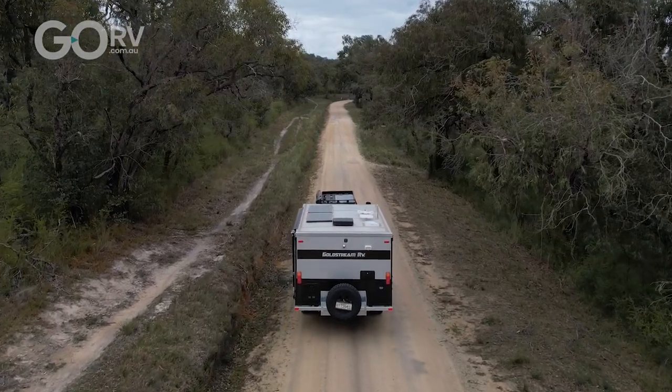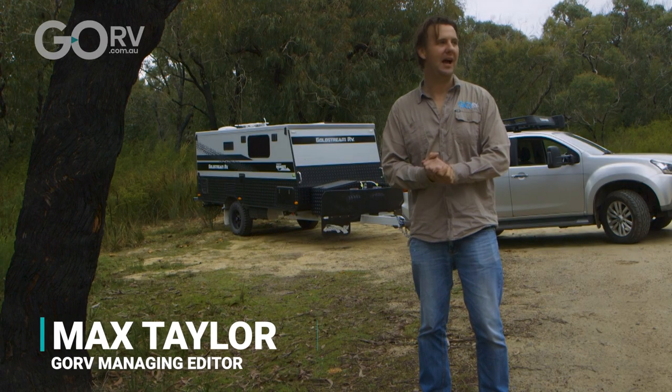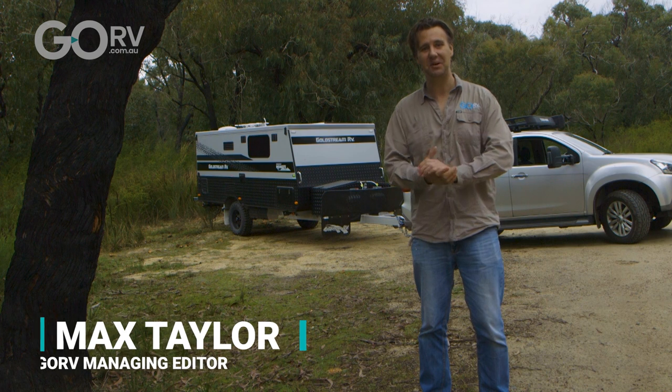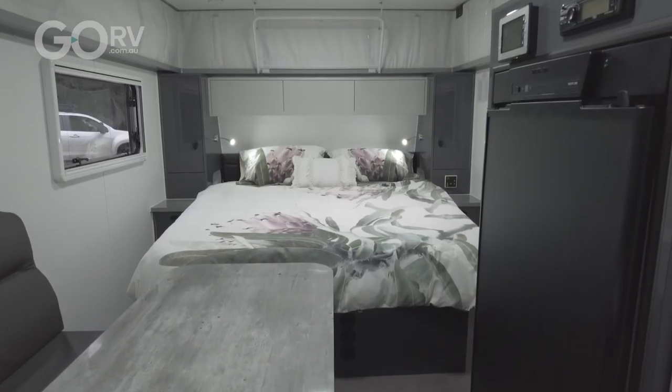This is the Goldstream RV 1500 Remote — a little pop top 15-footer. To be honest, I've always had a soft spot for Goldstream RVs, and I'm going to show you why.